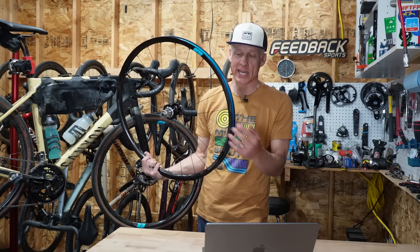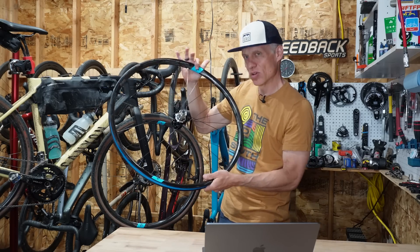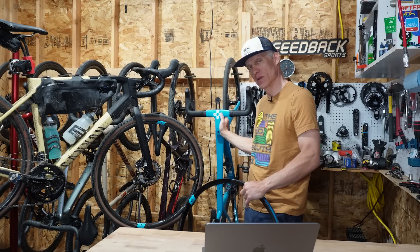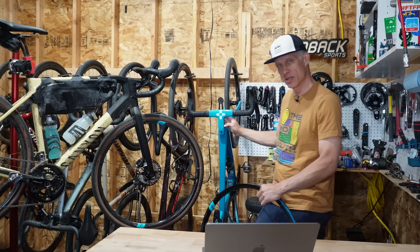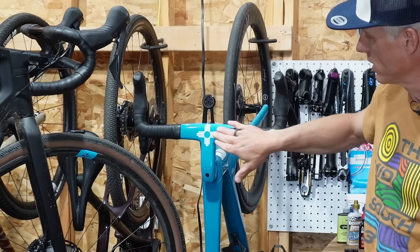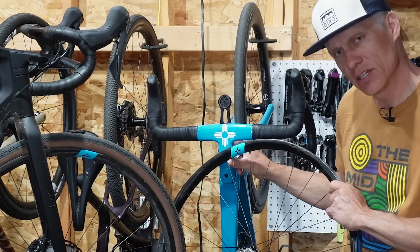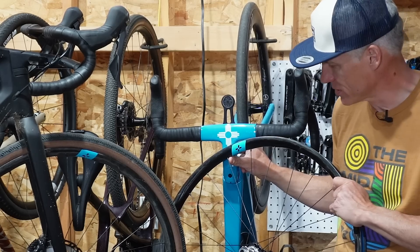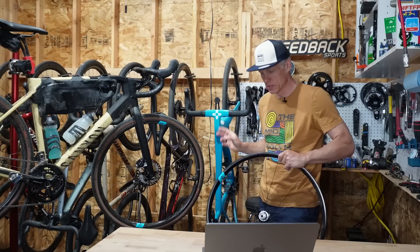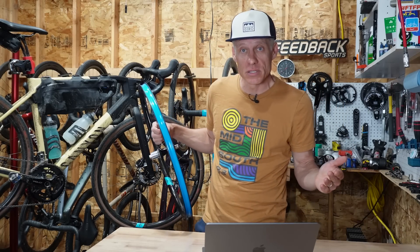One thing I can discern and appreciate is the color and design. I'm a blue guy — I like this blue. The logo looks quite similar to my personal bike, my Envy Road with the Zia symbol. I'm a New Mexico boy. Looks oddly similar, don't you think? So sorry, Forge and Bond — a cease and desist letter from my lawyers may be forthcoming.